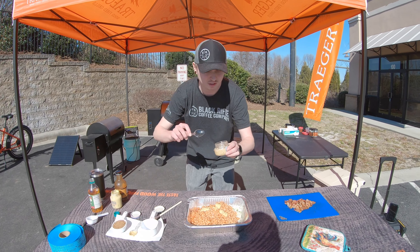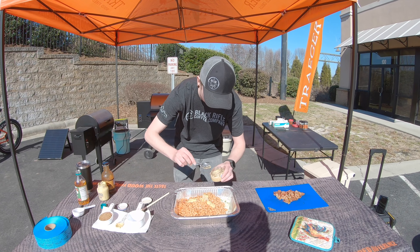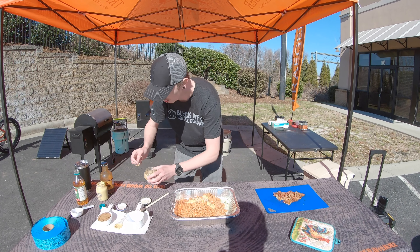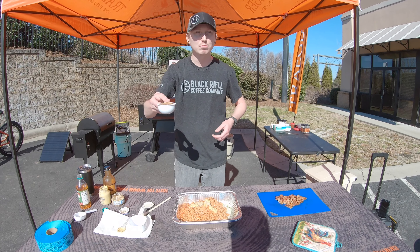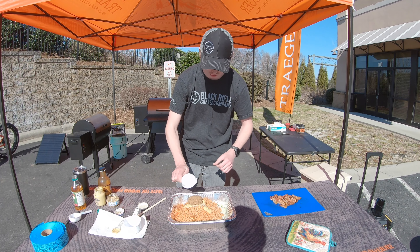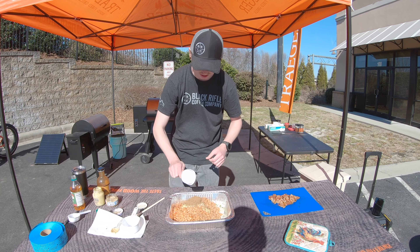Gotta have some garlic, we can't forget the garlic — about two small spoons of that, this stuff's pretty potent. Then we've got half a cup of brown sugar — this is dark brown sugar, make sure it's moist and not clumping together, otherwise it's not gonna mix well. Look at that, that's gonna mix real well — that's the good stuff.